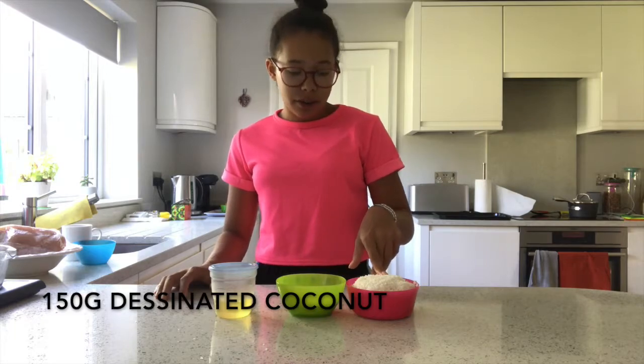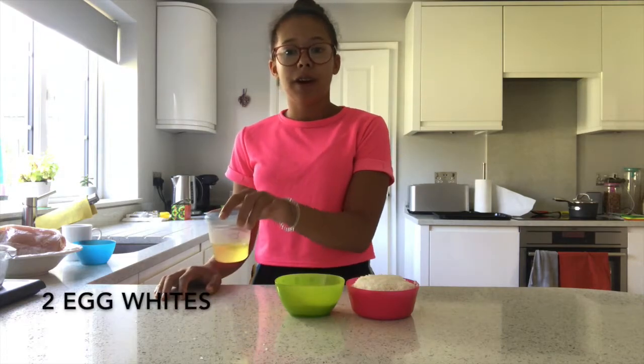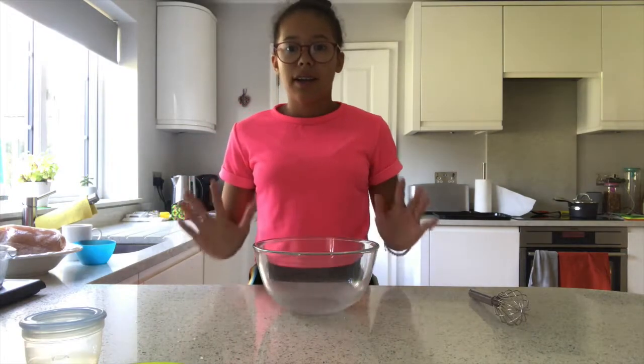Let's get into the baking. The ingredients you'll need are 150 grams of desiccated coconut, 80 grams of caster sugar or granulated sugar, and two egg whites.